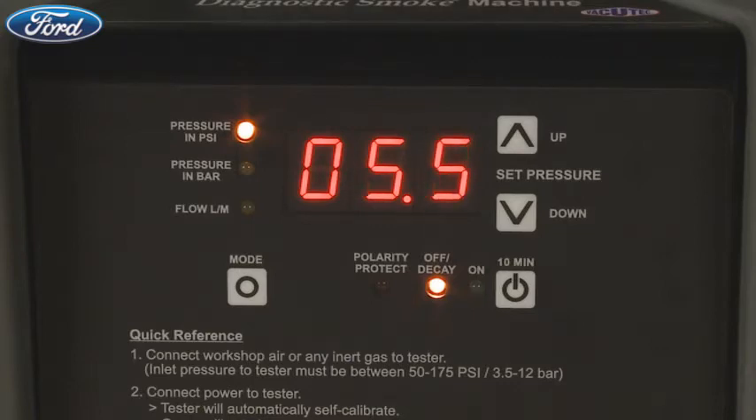Now watch the pressure display. If the pressure reading drops, you have a leak. If it doesn't drop, the known closed system is leak-free.